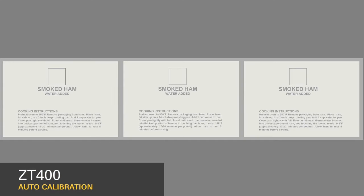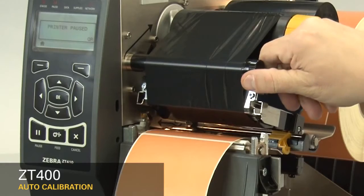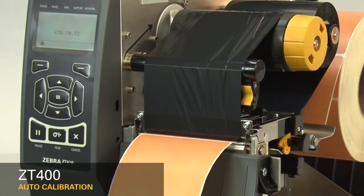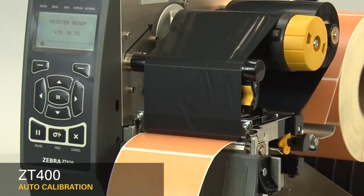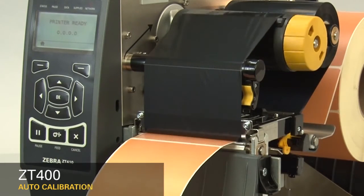If you're using media with print on the underside, try to locate the sensor away from that print so the sensor does not get a false reading. After you have the sensor properly located, close the printhead and press the pause button to continue. The printer is now calibrating. When the calibration is complete, the label should stop in the correct location.